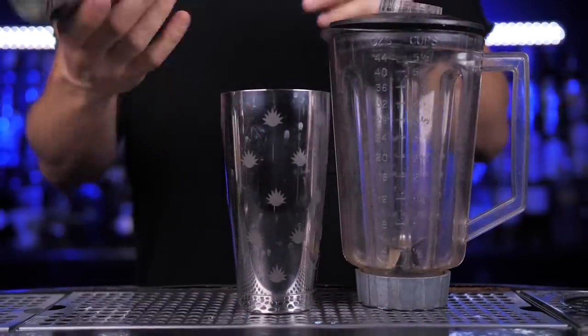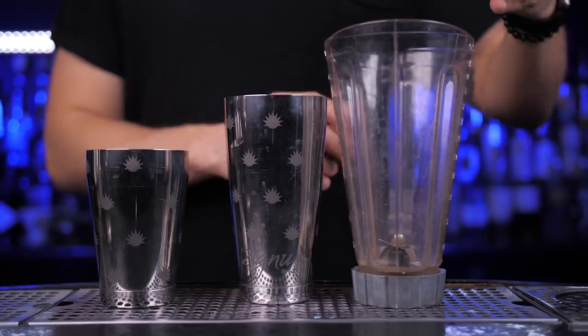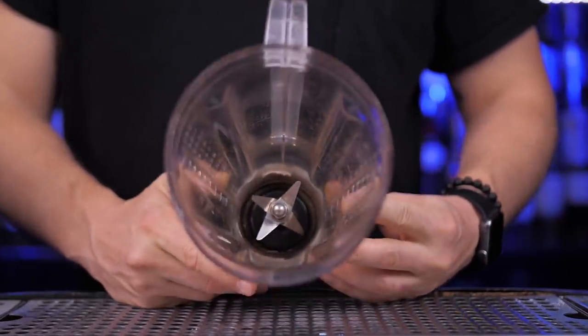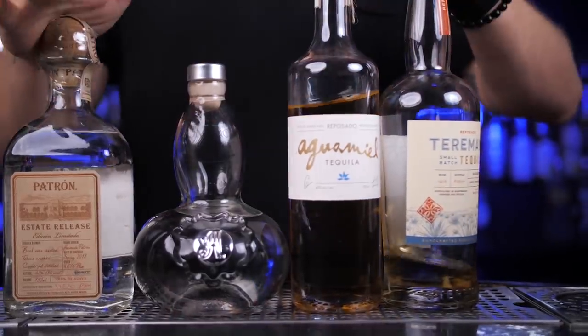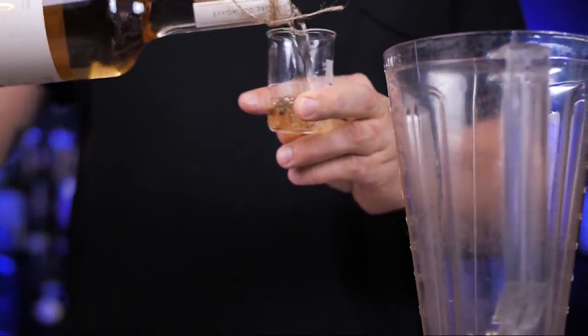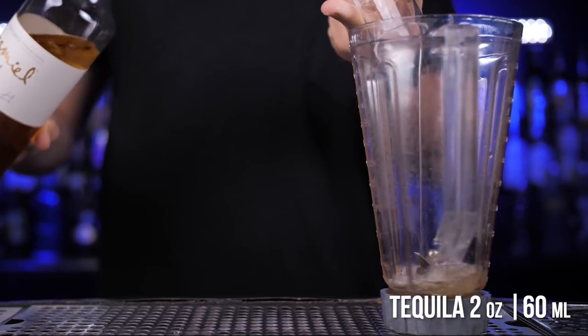I will make it the same way as Julio does. Margaritas are usually shaken or blended if you make a frozen version. At Tommy's restaurant, they don't use a shaker to make their Margaritas — instead, they use a blender. The reason is pretty simple: Julio said it's just bigger and you can fit more Margaritas. So with 100% blue agave tequila, fresh lime juice, and agave nectar, I will use a reposado tequila, but you can also use Blanco.